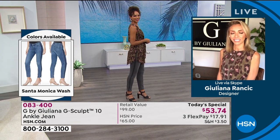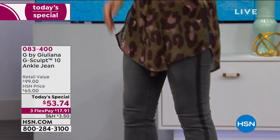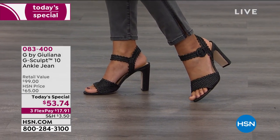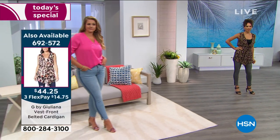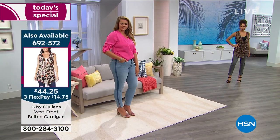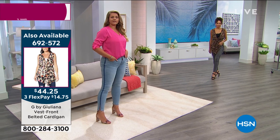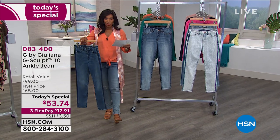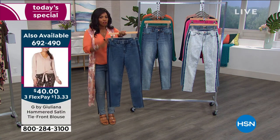Typically she might choose to wear the tall so it goes down a little bit longer, but it's nice she's got options. Emily is wearing them at five-ten in the average as well, so you can see they are hitting above her ankle. You can decide what shoes you're going to wear, what the occasion is, and choose average or tall. If you're my height — I'm five-five — the average is going to be perfect for you. This is the Santa Monica, the most popular. Everybody who's calling in, maybe you're going to try G-Sculpt for the first time and this is the color of jean you usually love.